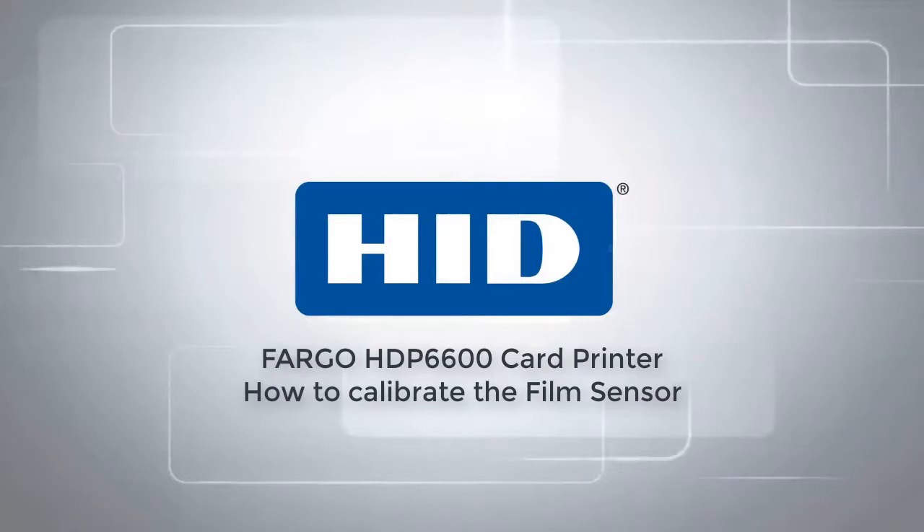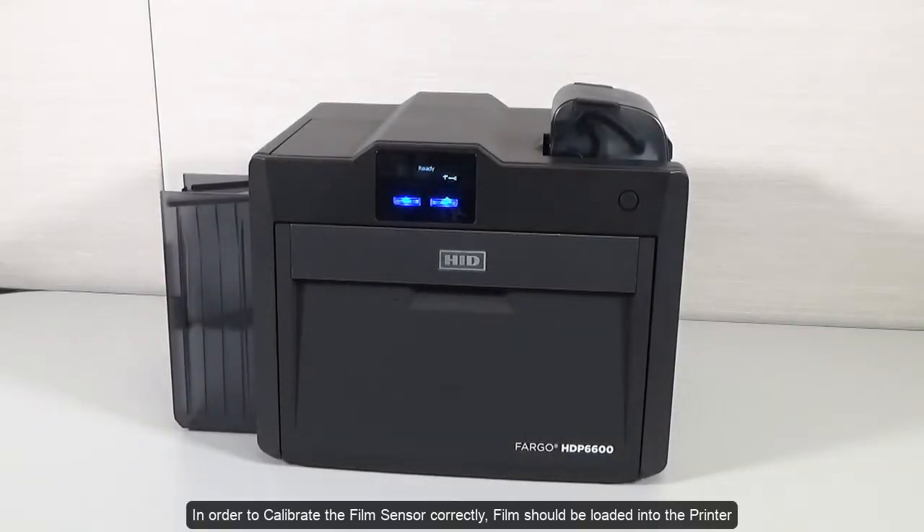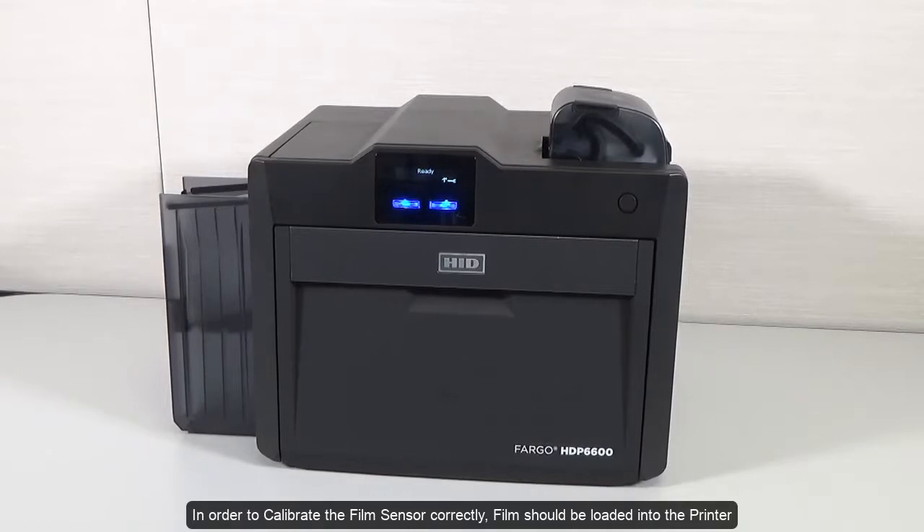This video on the Fargo HDP6600 card printer demonstrates how to calibrate the film sensor. In order to calibrate the film sensor correctly, film should be loaded into the printer.